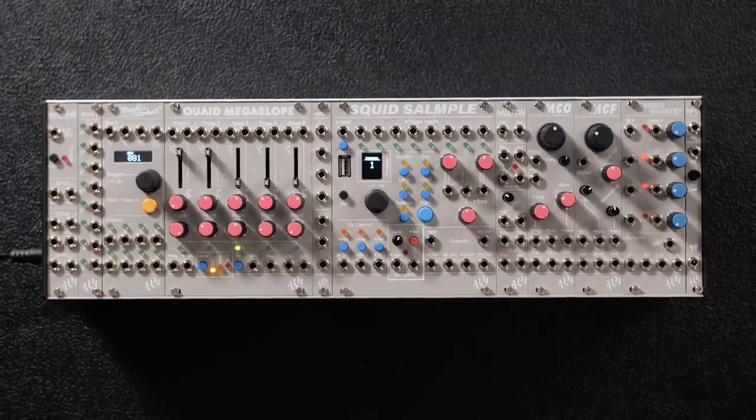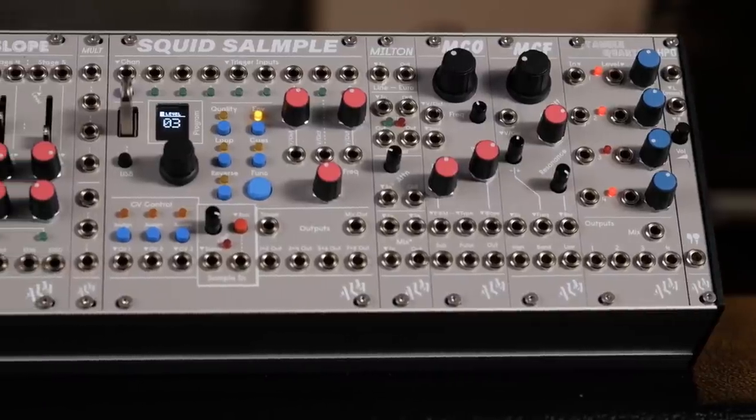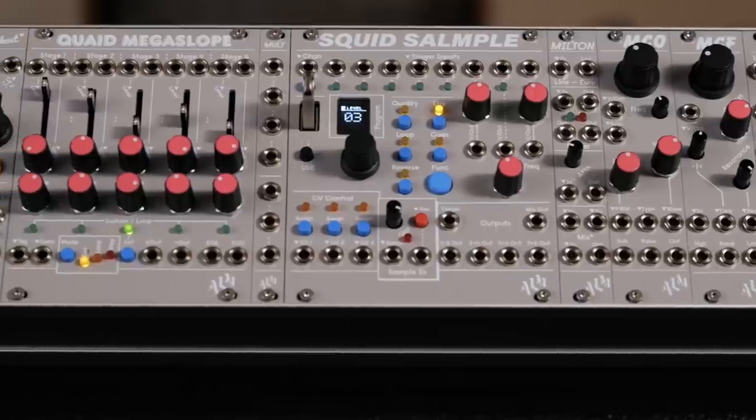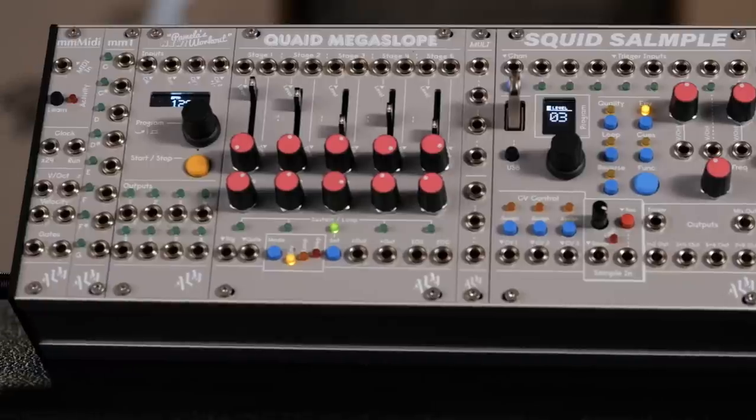And if you're already into modular, buying a full system is still a great way to get an assortment of modules from a company to experience their complete vision for creating sound. With the full system, you're usually getting the main components of any synthesizer: a voltage-controlled oscillator, a filter or wave folder, and a voltage-controlled amplifier. You're also usually getting a few distinct modules from the company that separates their brand from the rest.